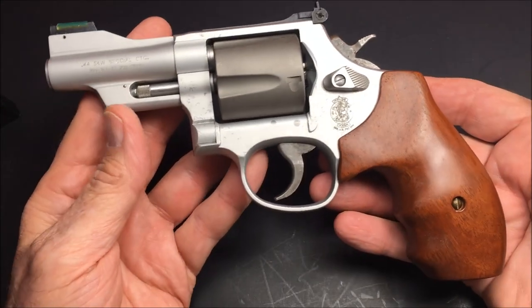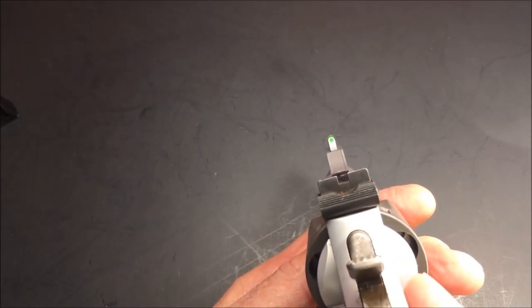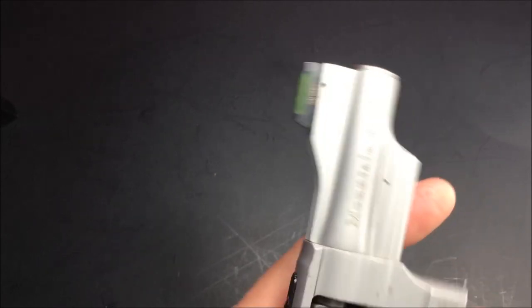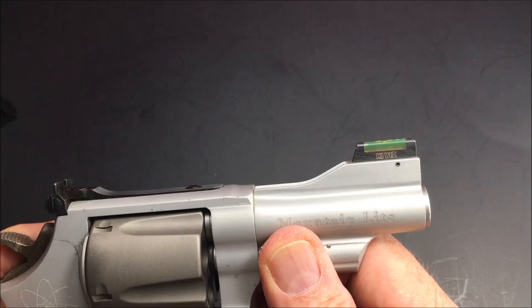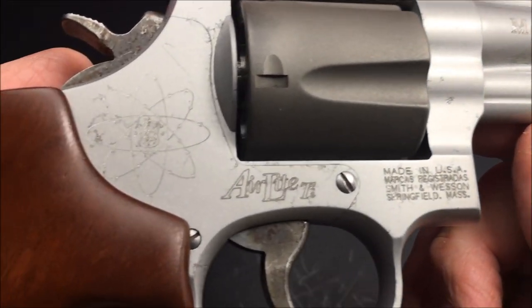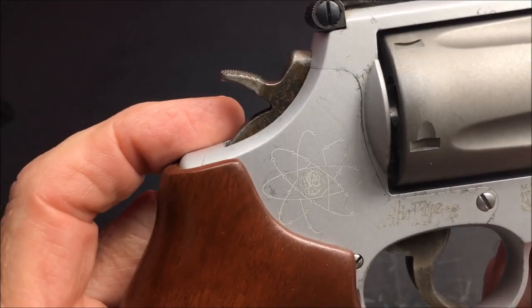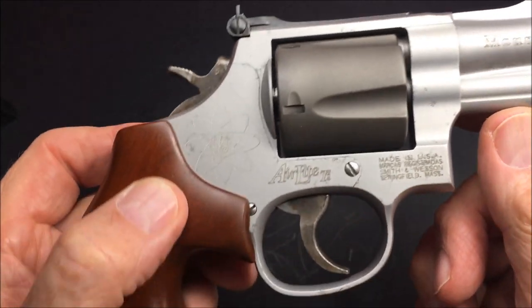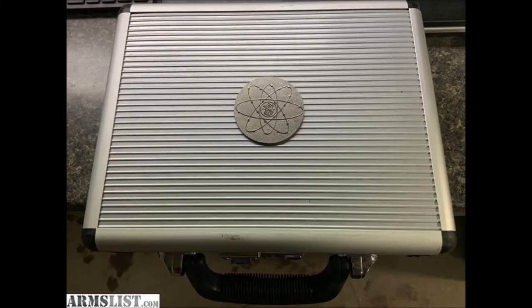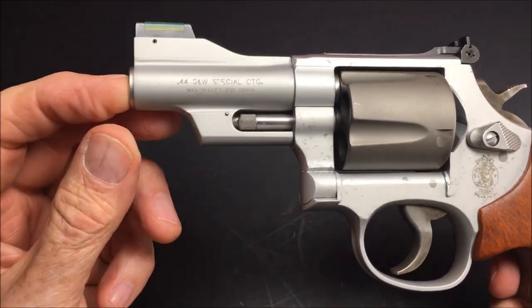Here she is — my latest toy. 44 Special, five shot L frame. It's got a fiber optic sight which you can change out — just punch out that little pin and you could put Trijicon in there, or the gold dot, or Hi-Viz, whatever you like. This is a Mountain Light, and here it says Air Light. It's got the little S&W logo there. This comes in a silver metal case. That's a cool gun — very rare. You don't see very many of these; you see the 44 Magnums.